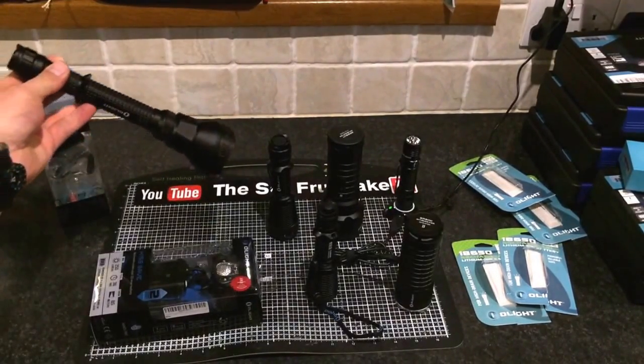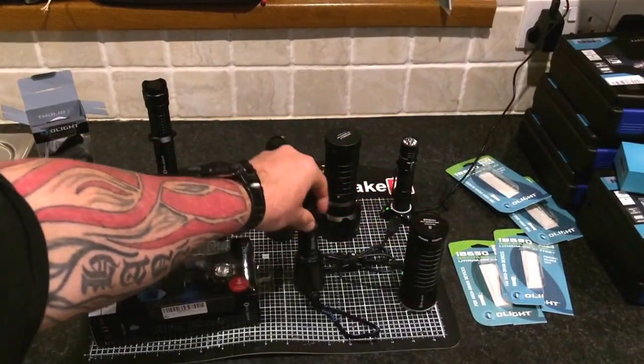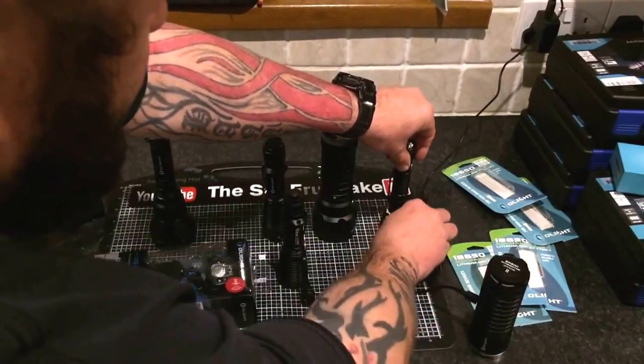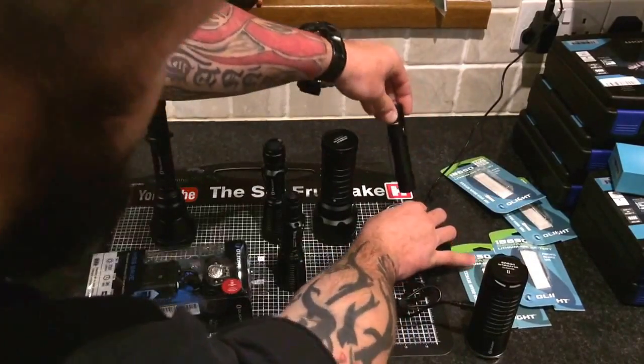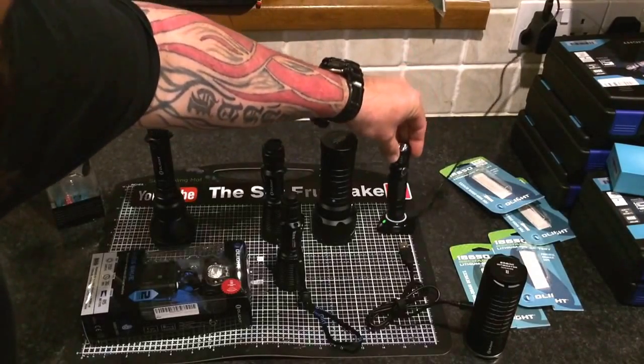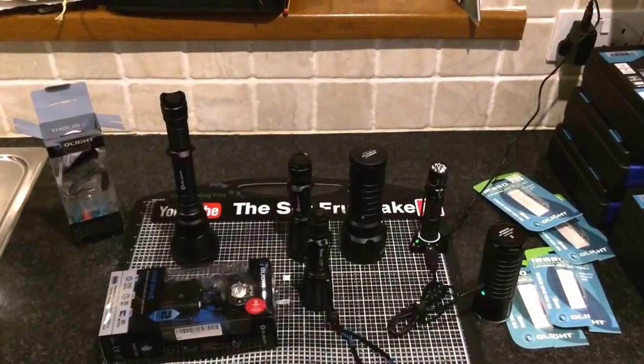We've got a thrower here that has a range of a kilometre. Look at this rechargeable — this is what I'm using for my EDC at the moment. How cool is that? It's got a little USB docking station, it's magnetic, clips on there. You can dummy them up and connect them in series to charge another one. I've got some crazy ideas to show you how awesome these torches are.